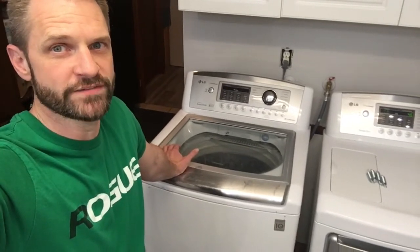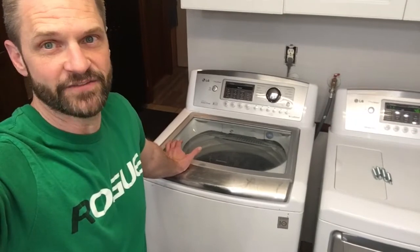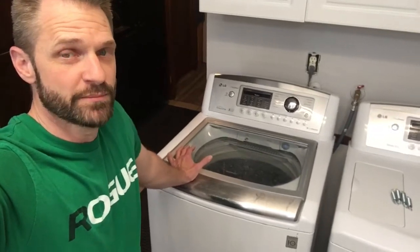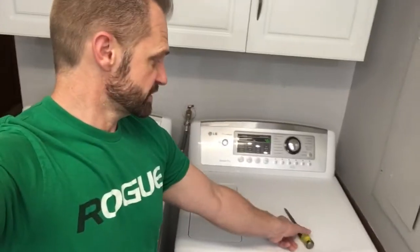I have gone through every single LG uneven washer video I can find and done all of the normal things. I'm going to show you what I did that finally seemed to fix the problem. I've now run probably 10 loads through it over 48 hours.